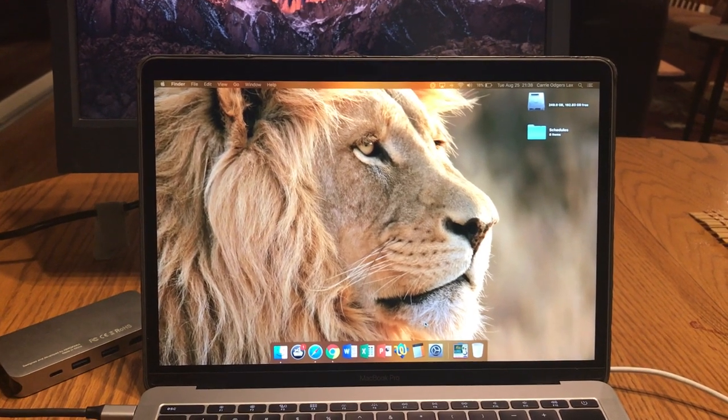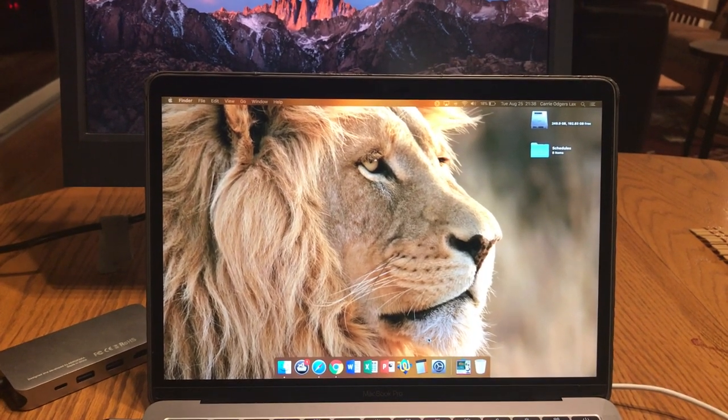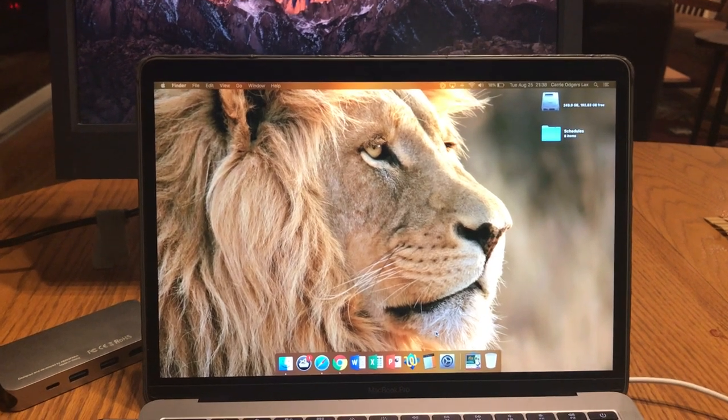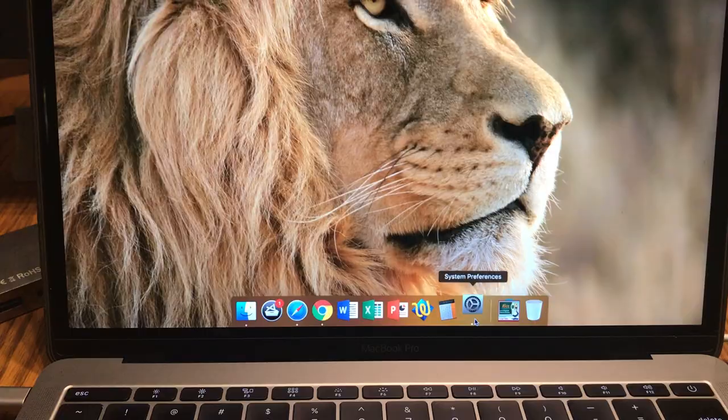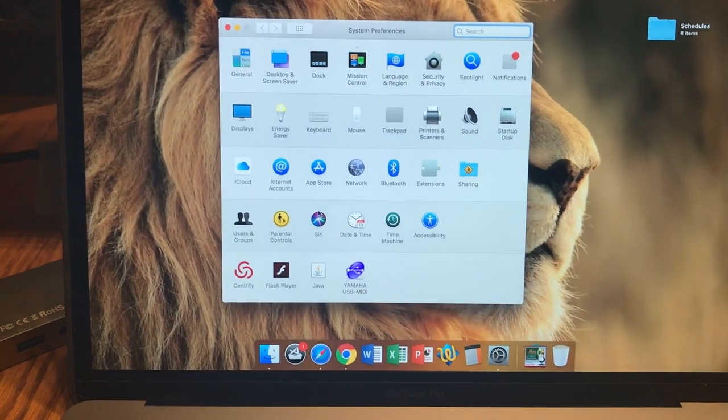There may be times that you want to mirror your iMac desktop to your Smartboard or Epson projector. In order to do this, you want to navigate to your System Preferences gear, then to Displays.